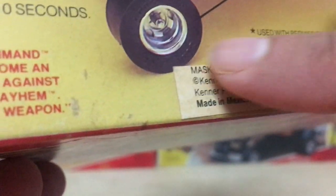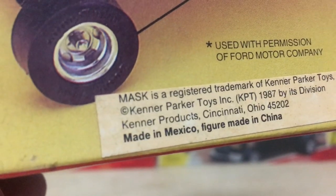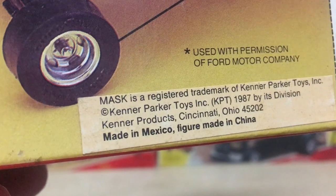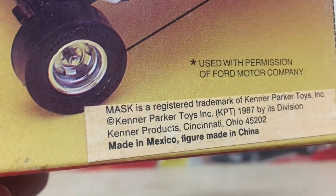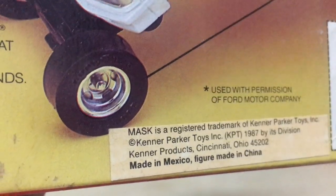At the bottom there's a sticker that was stuck onto the box at the factory — which is curious — it wasn't printed on the box. It says the vehicle was made in Mexico while the figure was made in China. How about that?